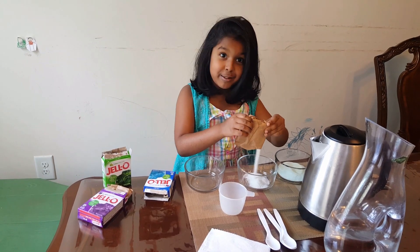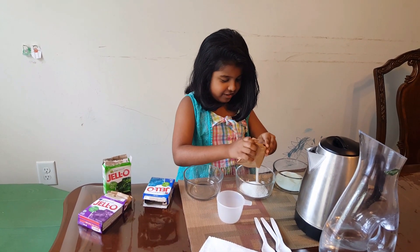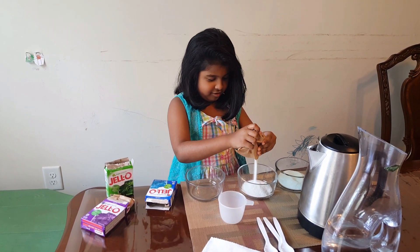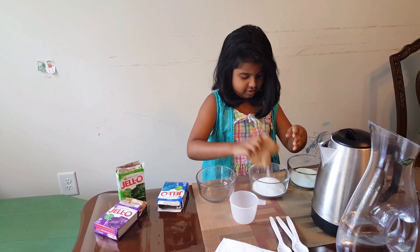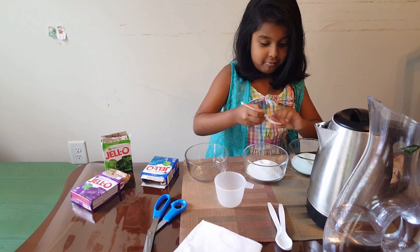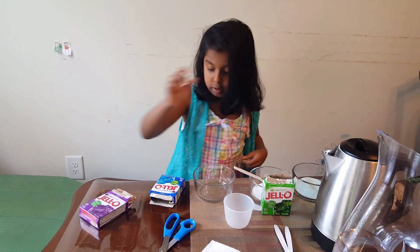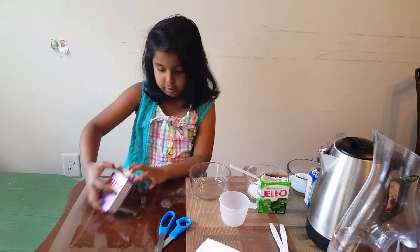Why is it coming white? Maybe it's going to be a cold one. I don't even see these ones. Some taste. Mmm, yum! Purple. Let's put this right here so we know it's green, and this one comes here so we know it is blue.